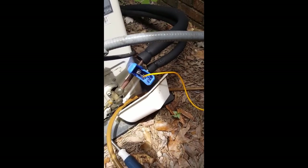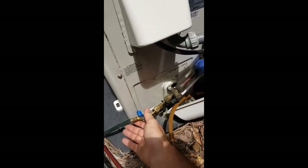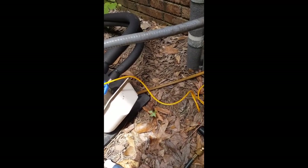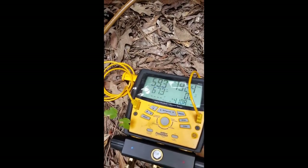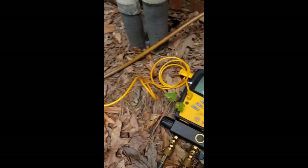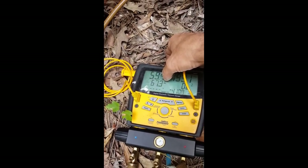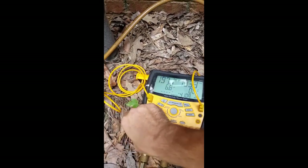Going over to the system, let me open up my gauges here. We've got it on 410A — our pressures are 59.3 psi. We want to see it way above that, somewhere around 130 to 140. Check your superheat — superheat tells you everything you need to know. We're at 67 degrees superheat, which means we're not picking up anything from inside.